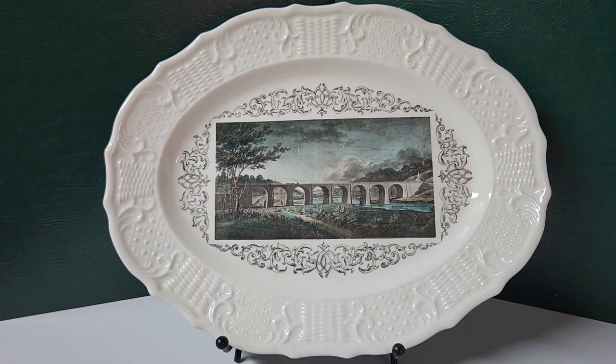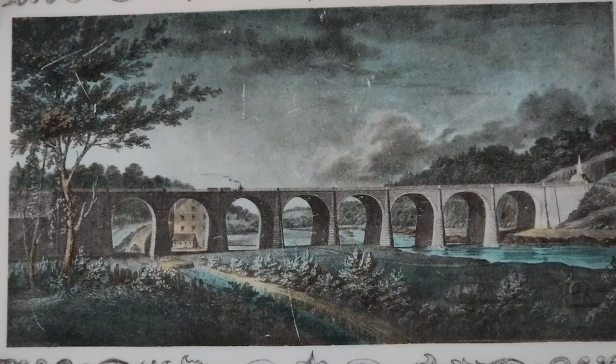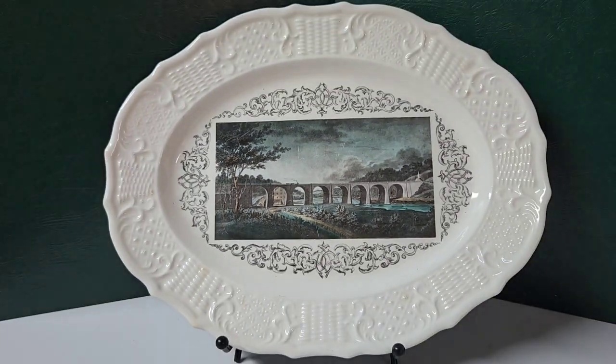I've always wanted to see the Thomas Viaduct, and I recently got the chance to see it. So I thought you'd kind of enjoy this collector's plate that I've had. On the back it has the Delano Studios mark, and it simply states that it's the Thomas Viaduct, Baltimore and Ohio Railroad, and the bridge was designed by Benjamin Latrobe in 1835.